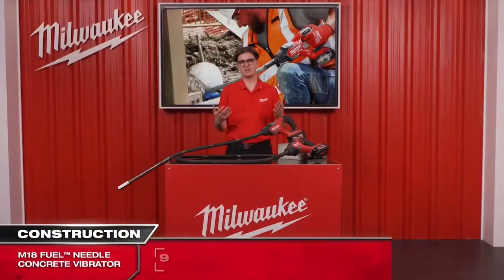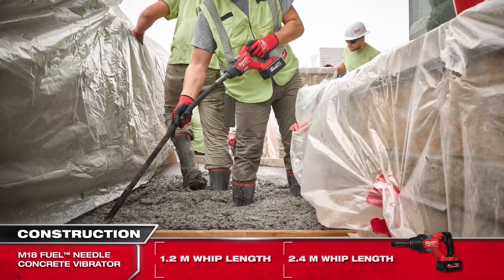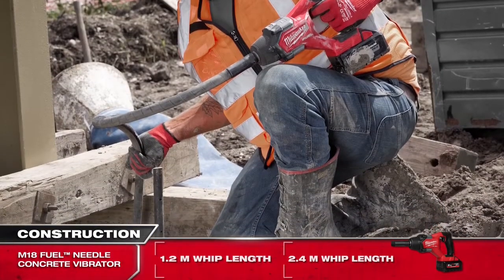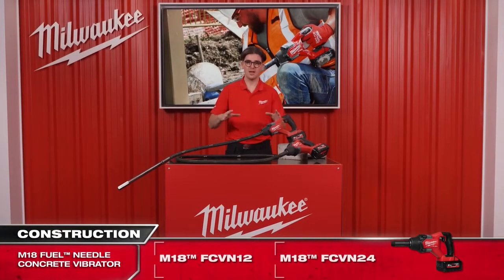So why two different versions? The 1.2 meter whip length is perfect for flat work applications such as slabs or footings, while the 2.4 meter version is a perfect solution for walls or columns. These variations provide the perfect solution for every application.